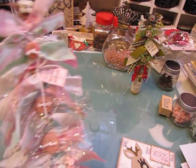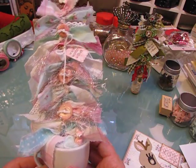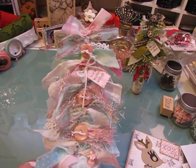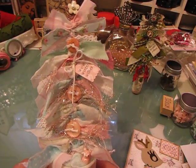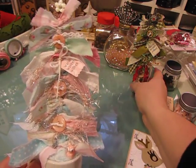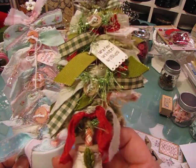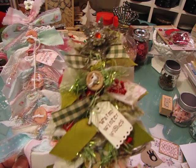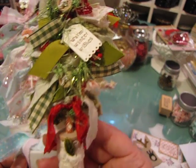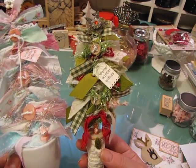Hi everybody, this is Jill with Greenwood Girl Cards. I'm just coming on to show you this little Christmas tree that I made. You guys might remember a few years ago I made this little tree - it's just some ribbon tied on to a paper straw, and then I added a star and some buttons and a tag that says 'warm winter wishes.' I had shown this on my YouTube channel a couple years back.